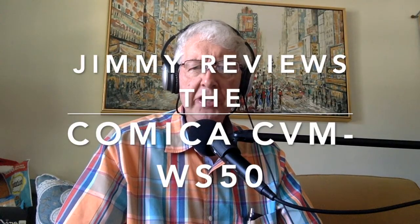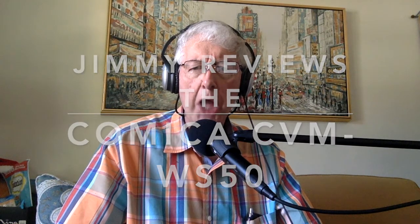What up everybody? It's Jimmy the E here with all the dope on his brand new Comica wireless microphone. And that's enough of that. The only thing sadder than an old person with a tattoo is an old person trying to sound like a young person. It just doesn't work.